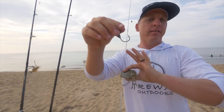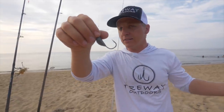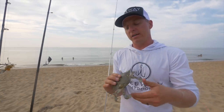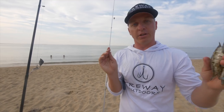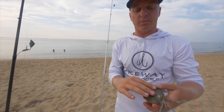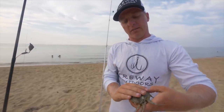This will get you on everything — big bull drum, slot size drum, big black drum, everything. None of this video is sponsored, by the way — this is just my honest feedback and what I like to use. The bottom sweeper jig is super popular here on the East Coast. I don't know if they've made their way down to Texas or Louisiana, so y'all definitely comment below.